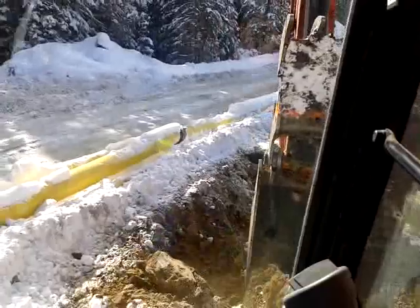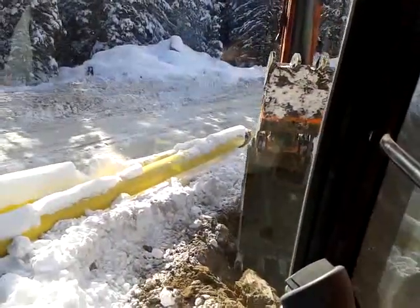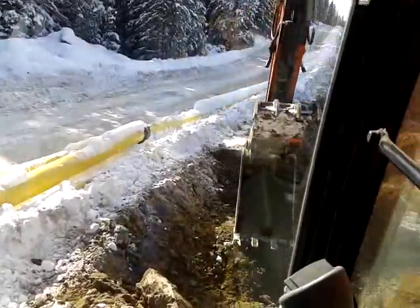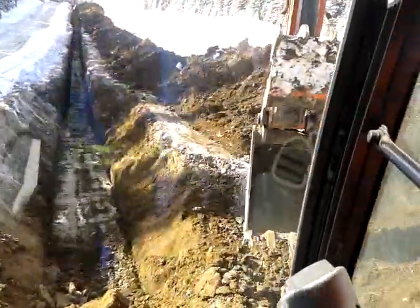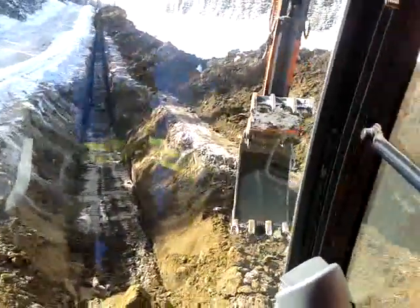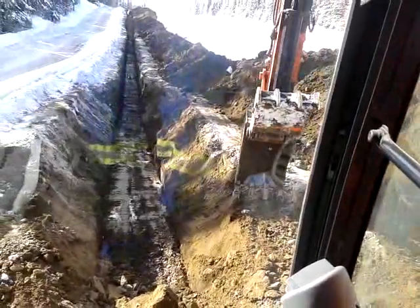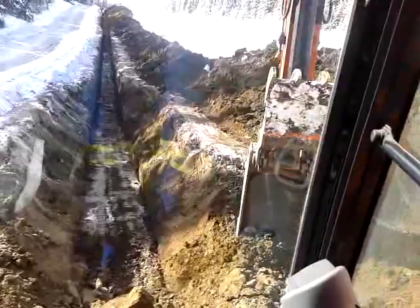You need a cellar. This is 12-inch pipe. They want your stairs to end so that the last step steps into the cellar.